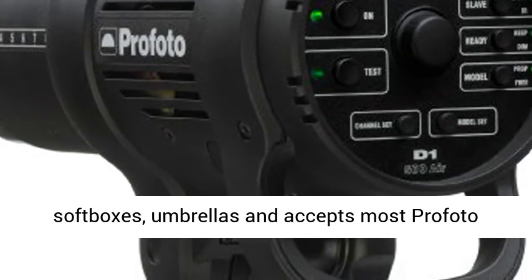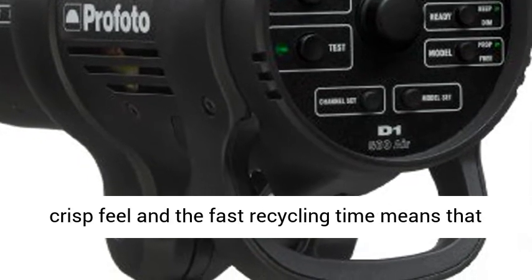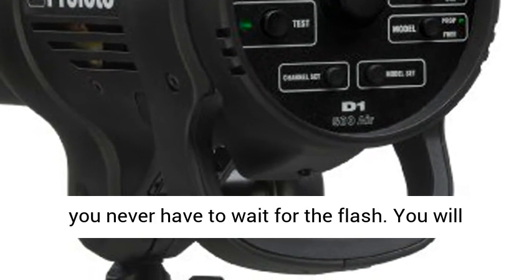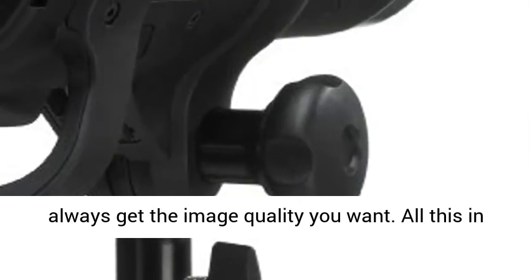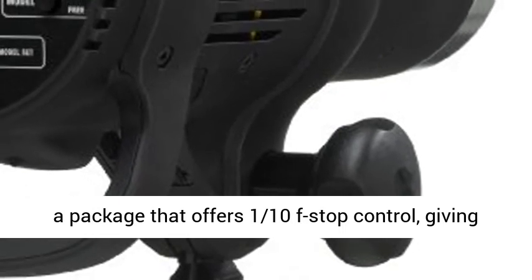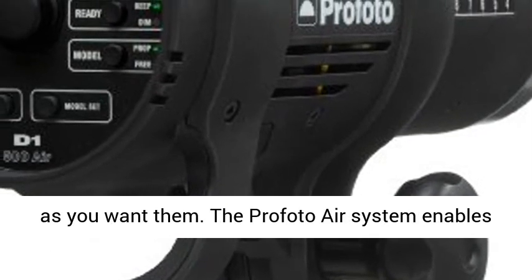It is optimized for use with softboxes and umbrellas, and accepts most Profoto reflectors. Short flash duration gives images a crisp feel, and the fast recycling time means that you never have to wait for the flash. You will always get the image quality you want — all this in a package that offers one-tenth f-stop control, giving you the confidence that the images will be exactly as you want them.